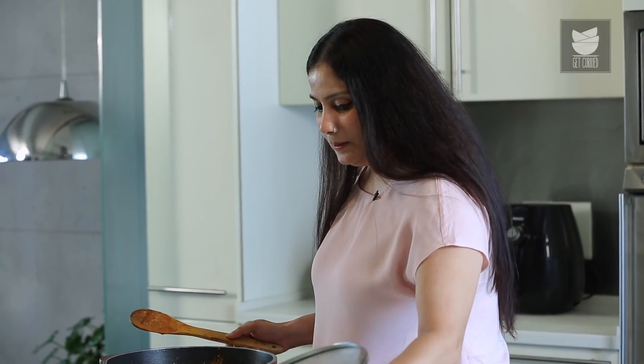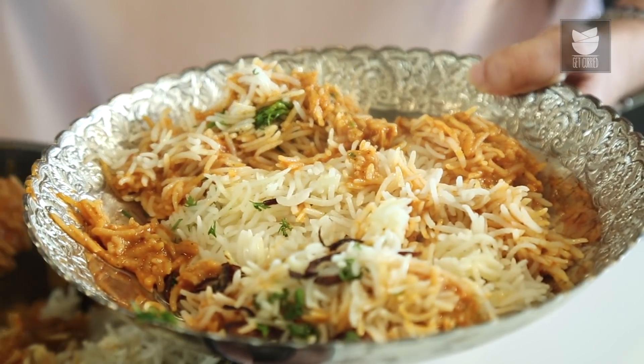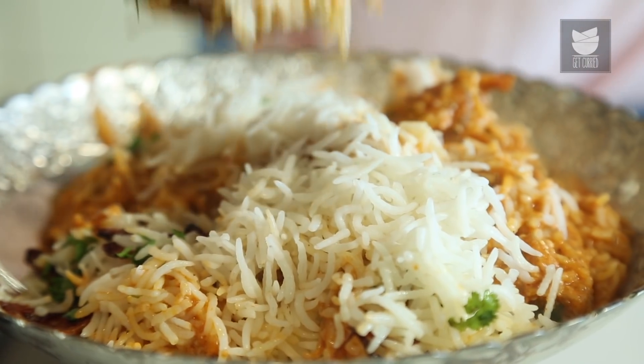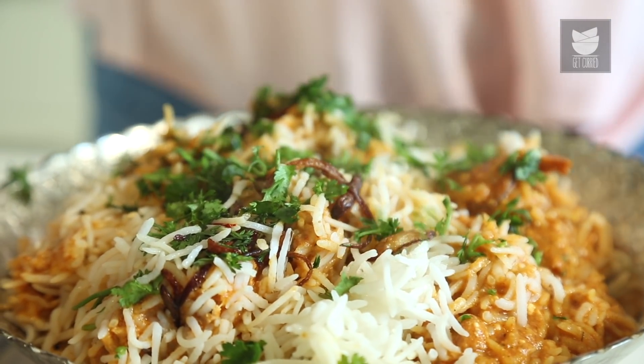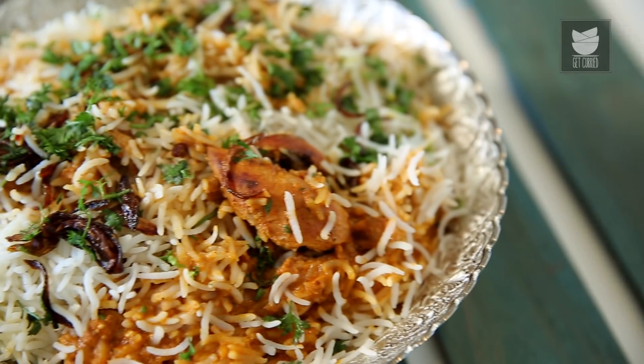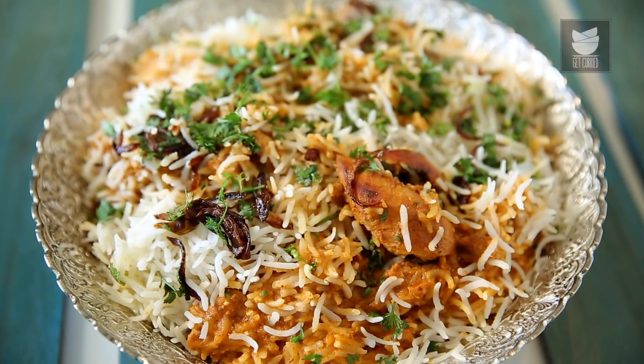Our Butter Chicken Biryani is ready — let's remove it in a serving bowl. You saw how you can make a quick Butter Chicken Biryani. If you want, you can keep some of the gravy aside and have it with a Paratha as well, or have this Biryani with a nice cool Raita. Do try this dish and let me know. For such interesting recipes, keep watching Get Curried.